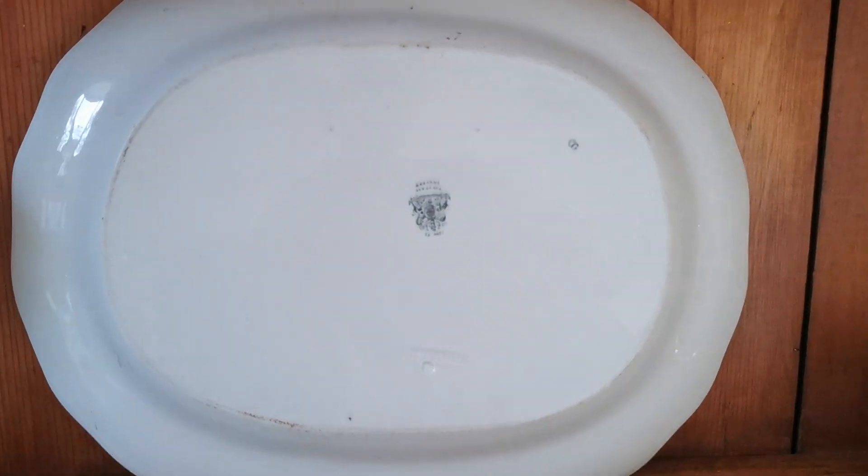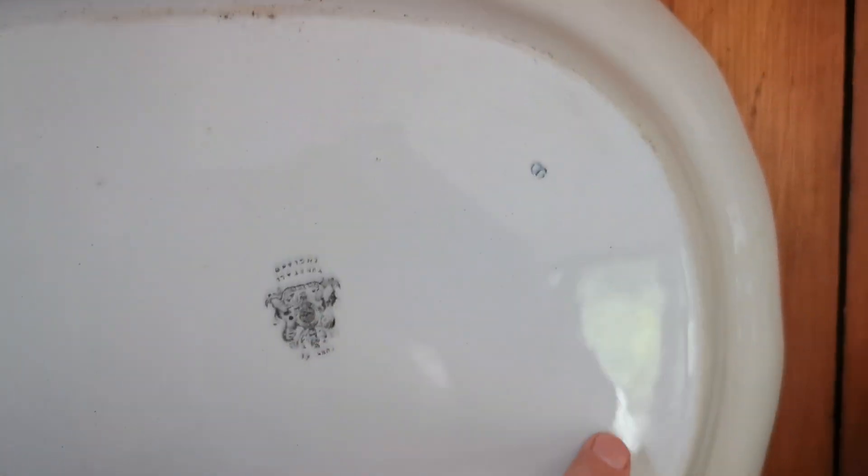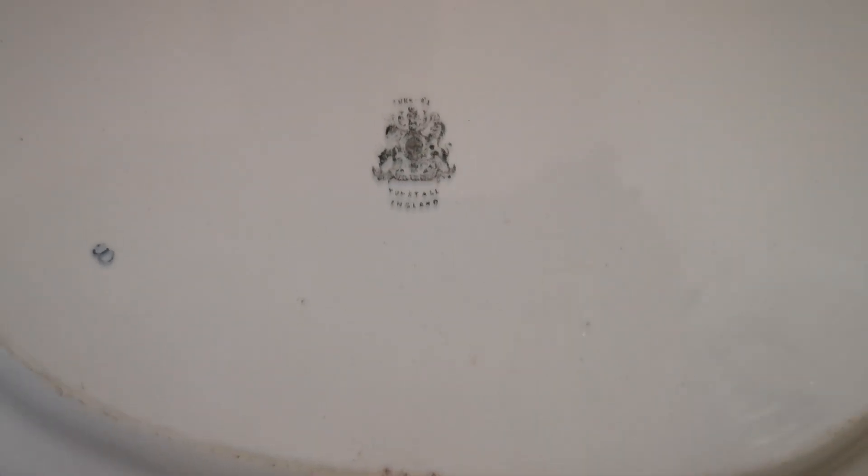Here's the rear of that platter. You can see it's got a lovely patina with some wear just around the basal rim, as you'd expect. And here's the first of the big clues as to who made it. Turner, with a lovely impressed mark. And above that — just make out Turner along the top there — a royal crest with the lion and unicorn, and Tunstall England below it. Typical Turner marks.